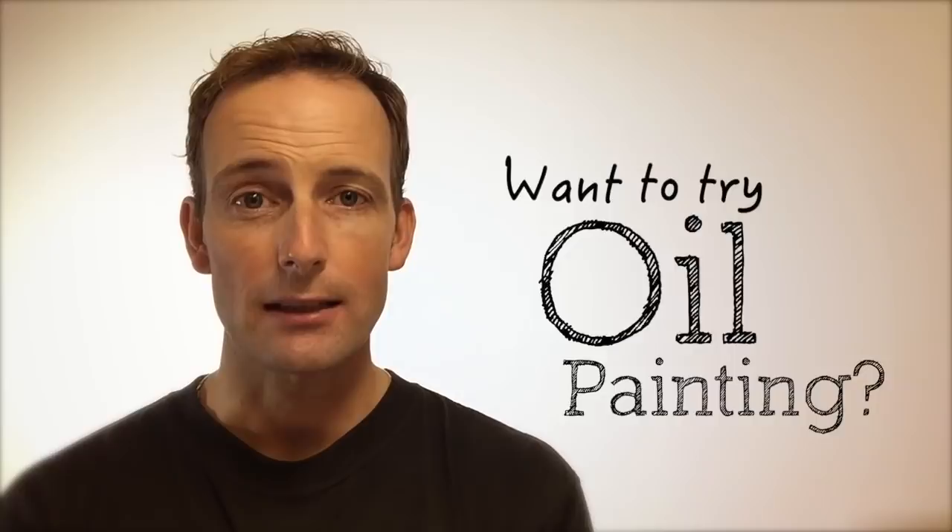Hi, if you want to try oil painting and you just want to learn the basics, here is a great place to start.